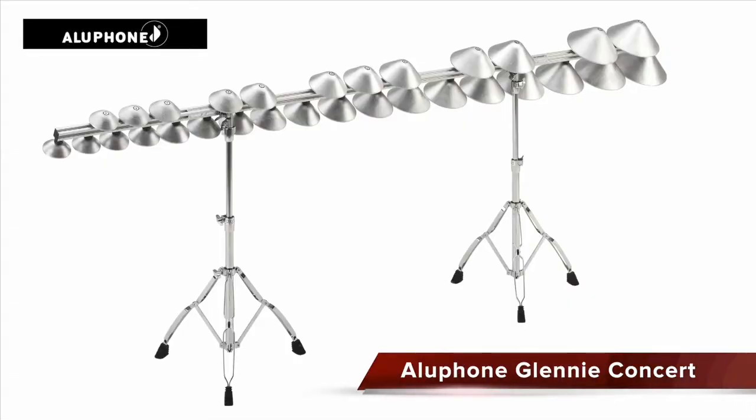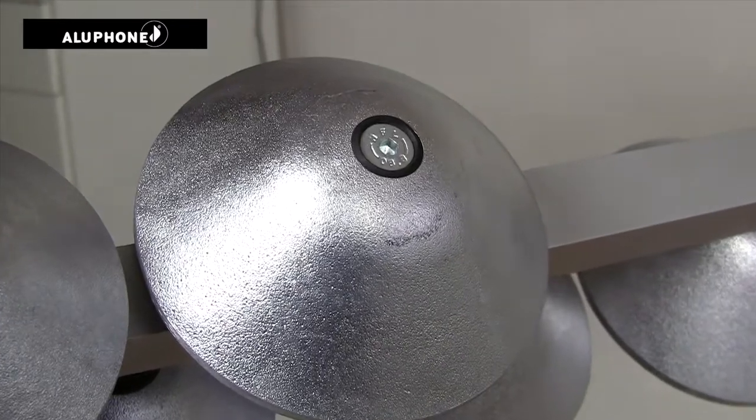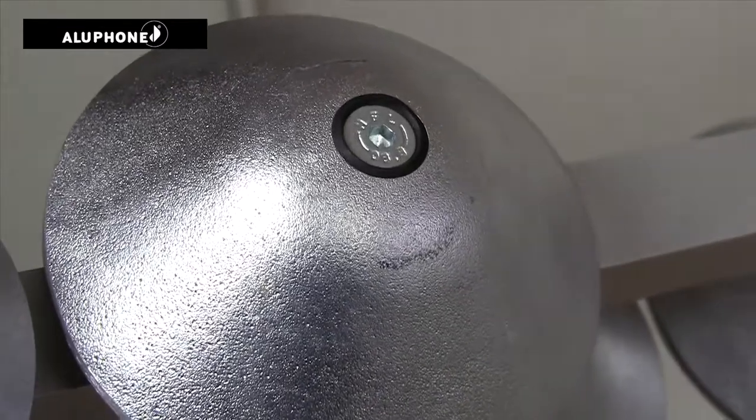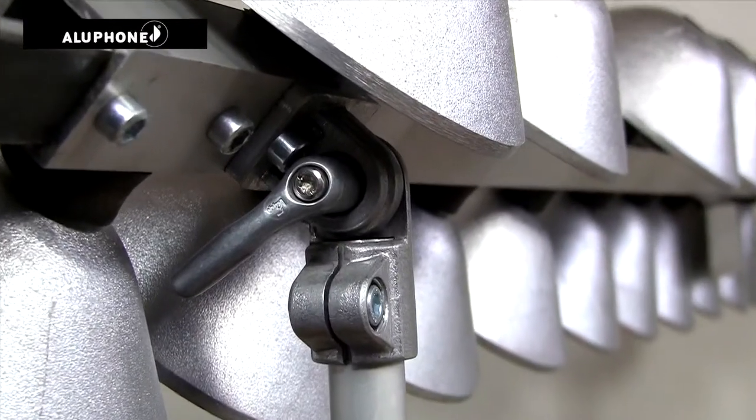This is the Allophone Glenny Concert, a two and a half octave instrument. It is made of aluminum and you can create a lot of different sounds depending on the type of mallets you are using.